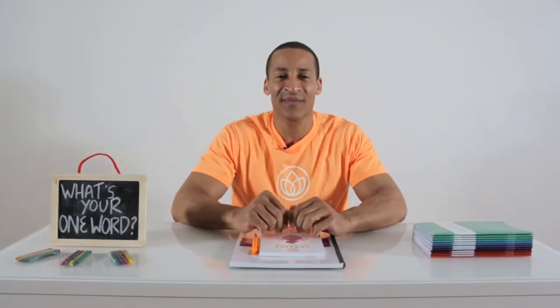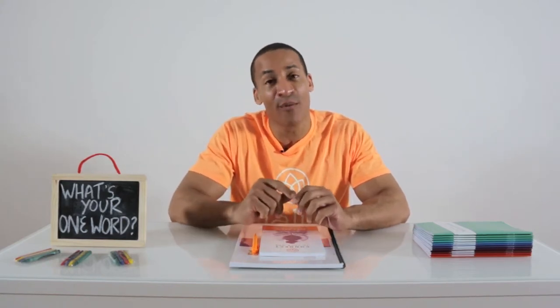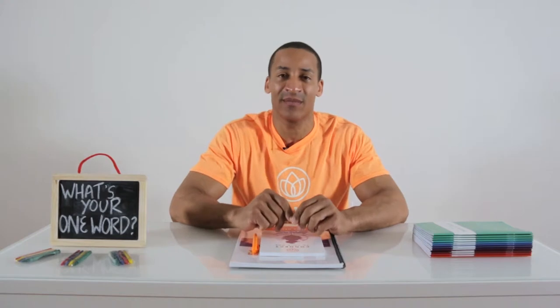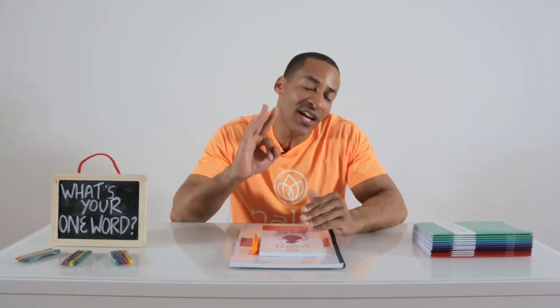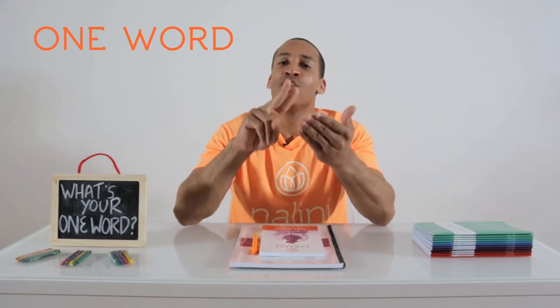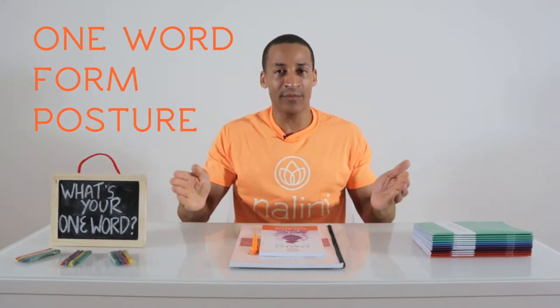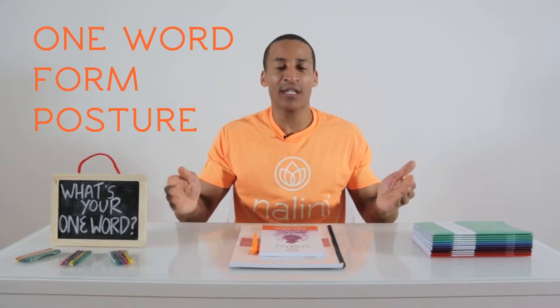Welcome to the Nalini Kids One Word Workout. Every exercise uses one word to help strengthen your body and your mind. In each exercise, think of three things: the one word, your form, and your posture. Are you ready to have some fun? Let's do this.